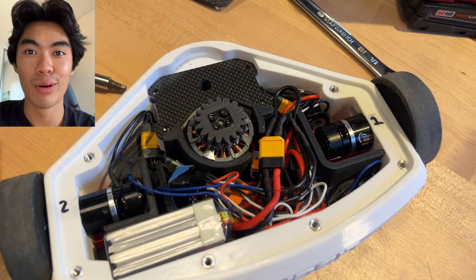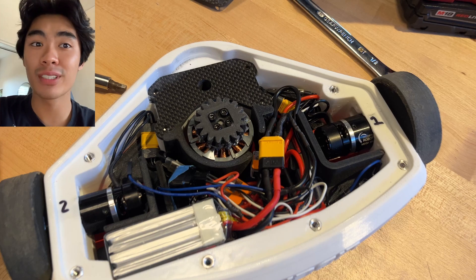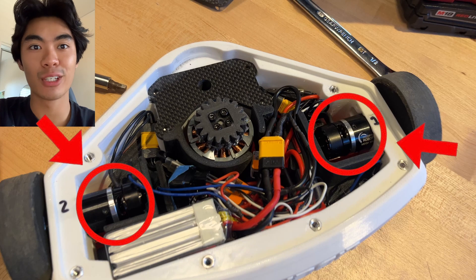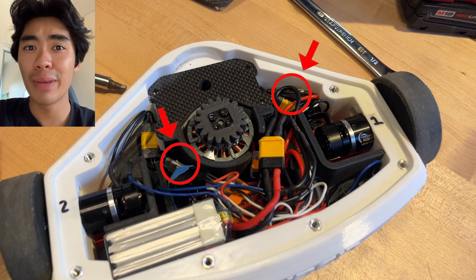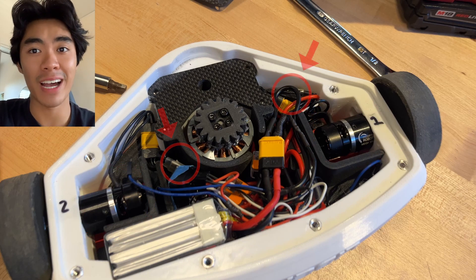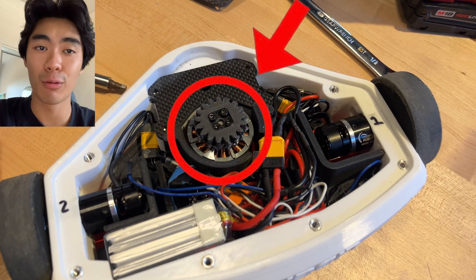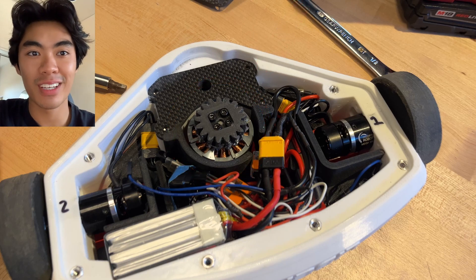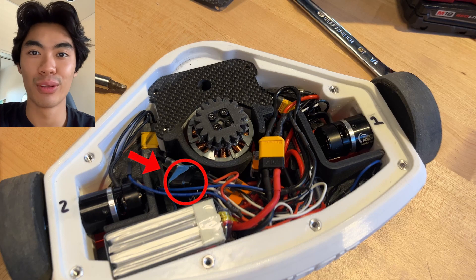I'm going to take a moment to explain the insides of our robot. First, we have the battery, which powers the robot. These two are the motors, and they're controlled by electronic speed controllers — basically little chips that tell the motors how fast to spin. Next, we have the weapon motor, and this one's also controlled the same way. These are all connected to a receiver, and that's how the whole thing is controlled.